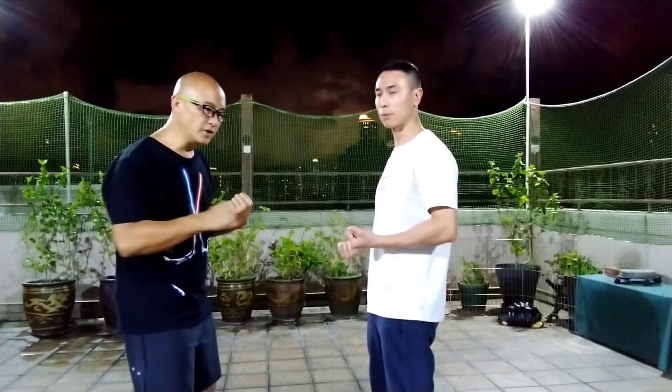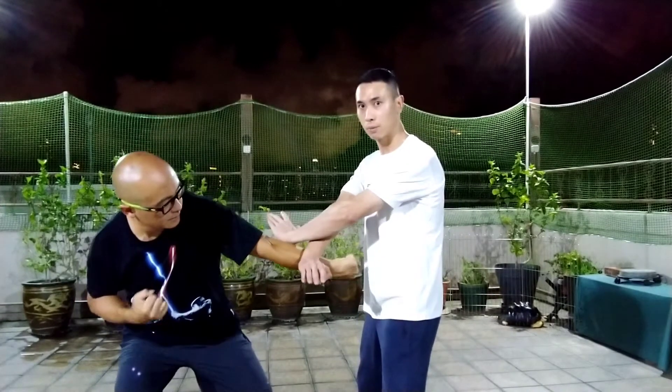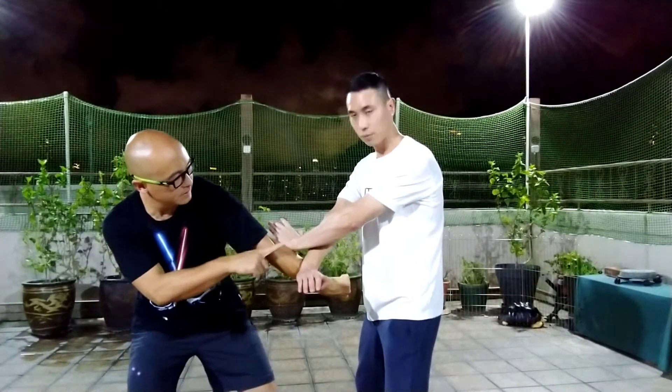So comparing to some other martial arts — for example, Hong Kun and Choy Li Fut — they tend to aim at the stomach area. They do have this technique where they come in like this. The first part of Sil Lim Tao is going to show you two blocks: a low block and a high block.